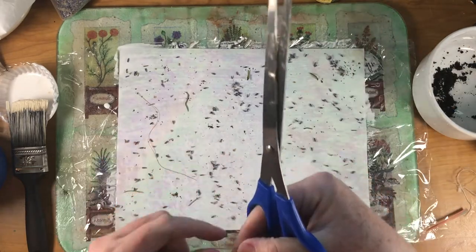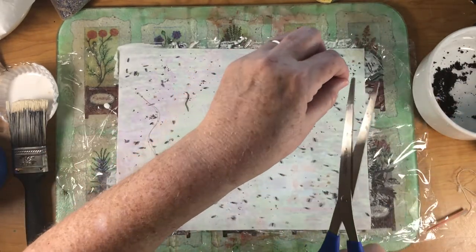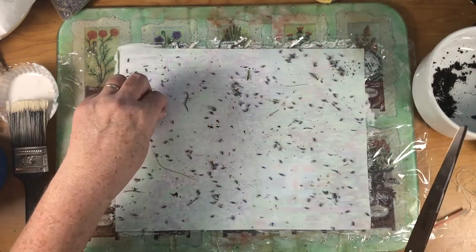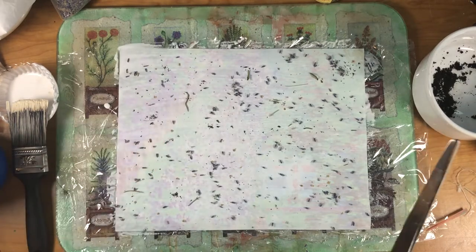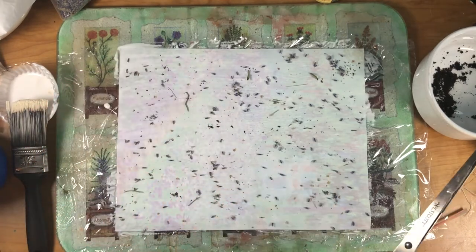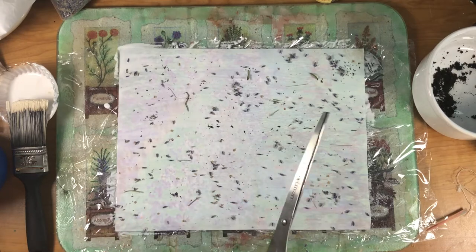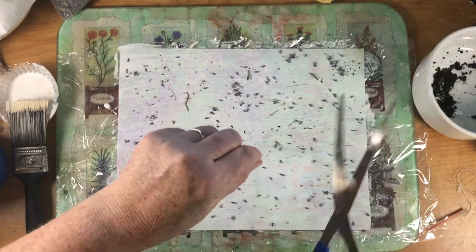This is thread - just sewing thread that I had left over from a project. I just had a little bit of light brown. I don't want a lot of this. I have a lot right there because I dropped one. Just those little lines - I cut mine up quite a bit so it's not a big long string, and I'm just letting it fall where it falls.